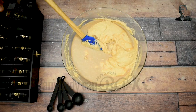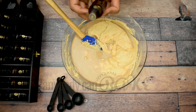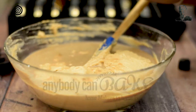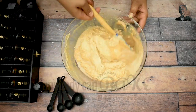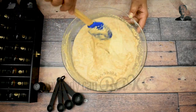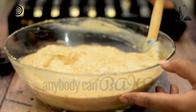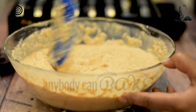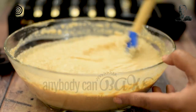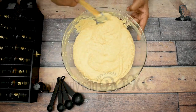Now add a few drops of Osoro's masala chai flavour. Osoro is a premium food flavour brand developed in India that offers the best in taste experience. Osoro has a wide range of flavours that every baker must try. I have shared the link of the essence in the description box below. Stir it properly and the batter is ready.